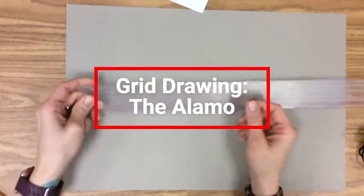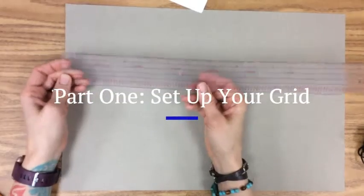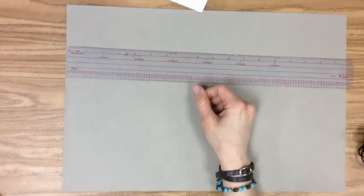We're going to set up our grid for our Alamo picture. Whenever you set up a grid you need a ruler, a pencil, and an eraser.